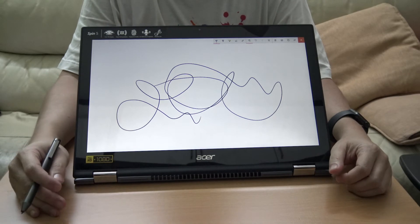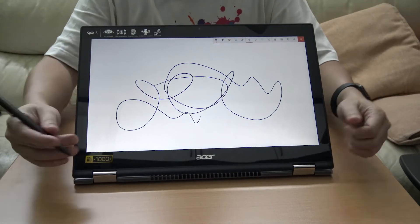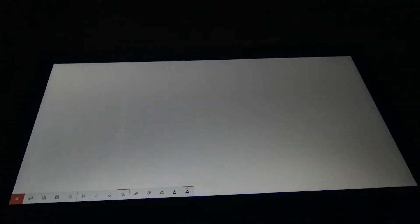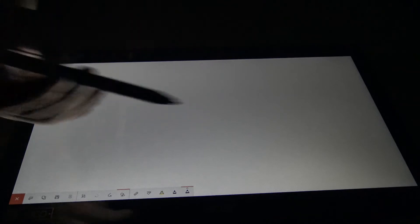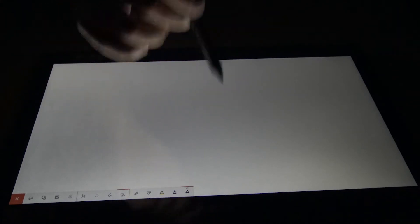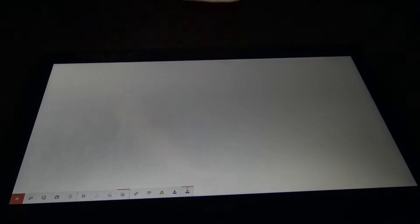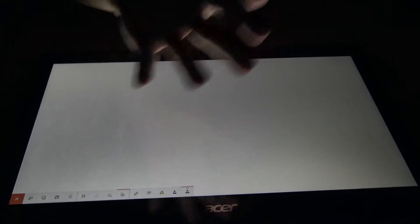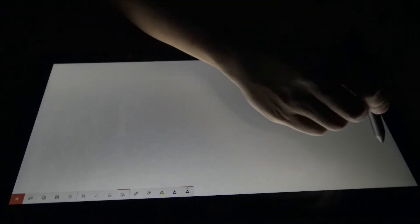Let's talk about the pen, because if you need to learn about the specs of the machine, look for some other review - I'm here to talk about this thing. I've now turned off the room light so that it's easier to record off the screen. I'm going to draw right on the screen using the Acer Active Pen. Now, if you are used to these digitizers, you know that there are a few things about palm rejection. So first of all, I'm just going to write with my hand above the screen.